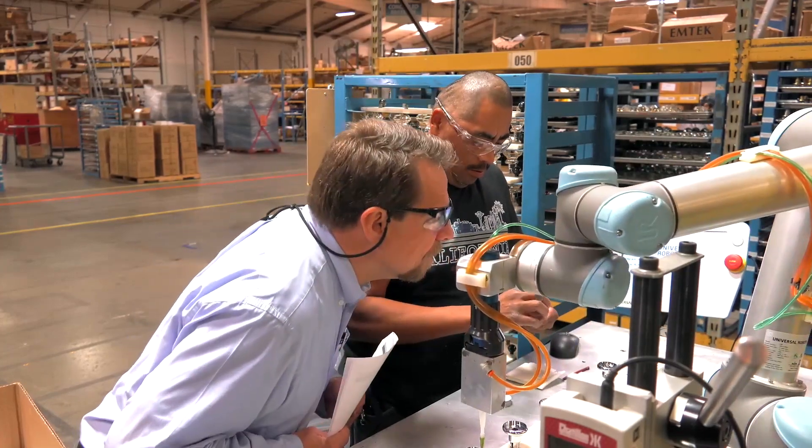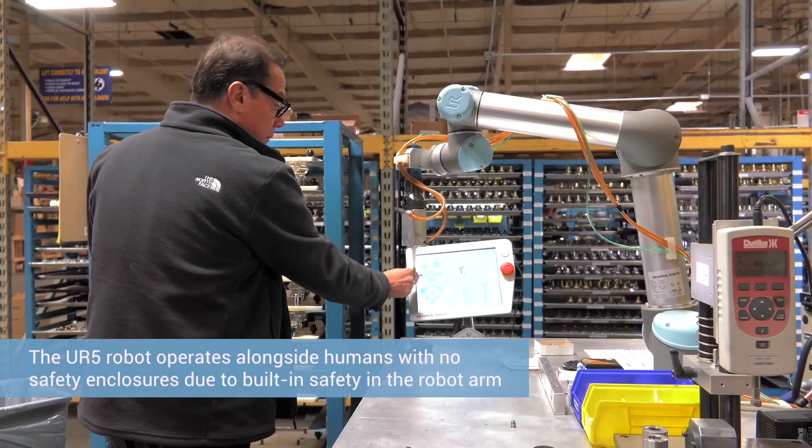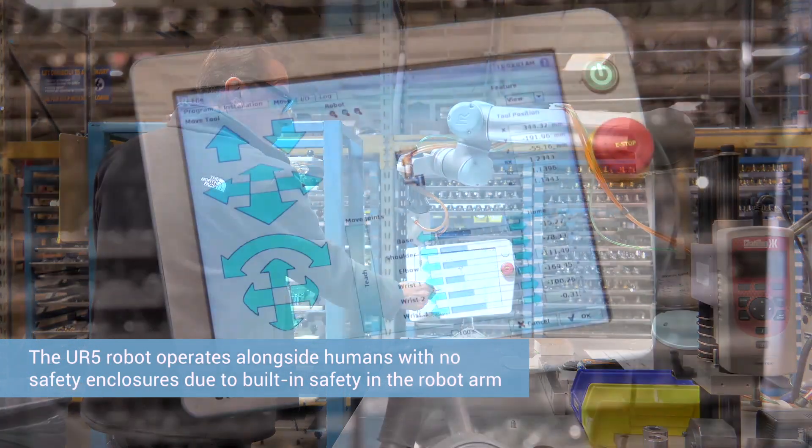I first heard about Universal Robots from our corporate headquarters, who suggested that if we were going to use a robot, Universal Robots was a good one to choose. It did not need to be fenced off and it was safe ergonomically for the operator to work there.